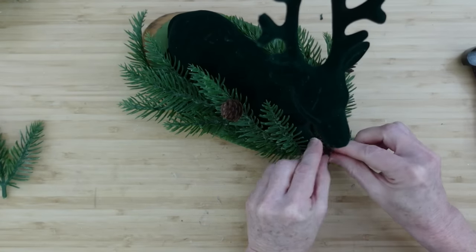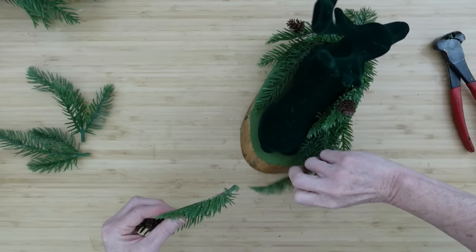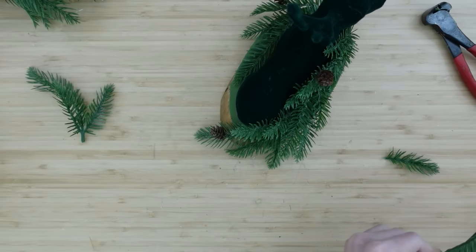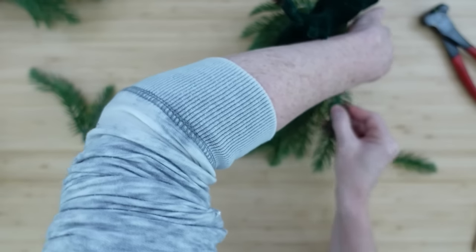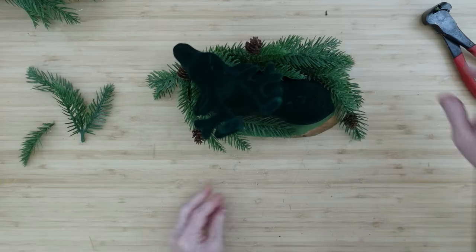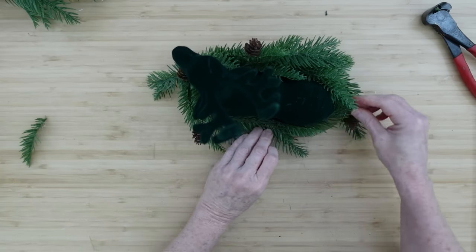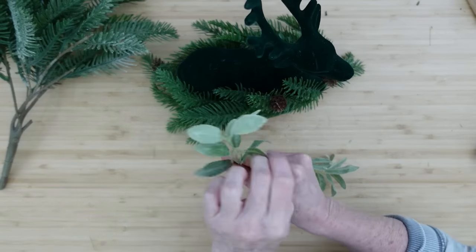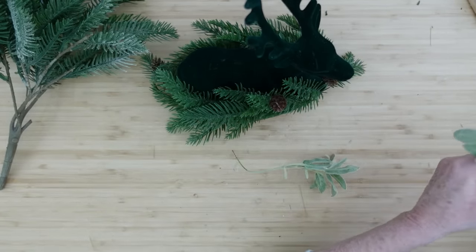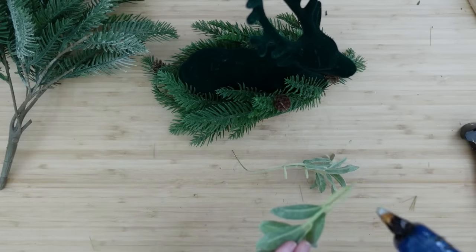I love that deep dark green on this deer — that's why I got it. He's going to look beautiful. If you don't have one like this, maybe you have a deer that's white or you get your little deer from Dollar Tree — you can spray paint it or chalk paint it. You can change things up with paint to really make a big difference. One can of spray paint goes a pretty long way when you craft with it.